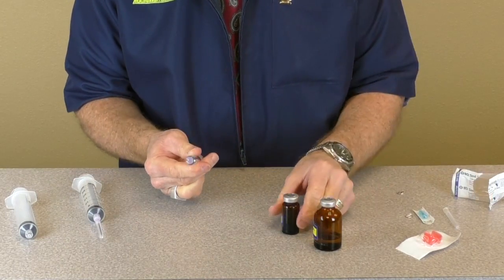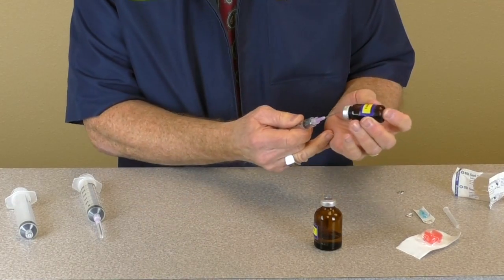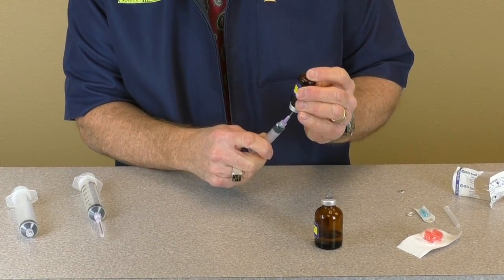Take the 5 ml syringe and withdraw the desired amount from the antibiotic vial and inject it into the poloxamer vial.